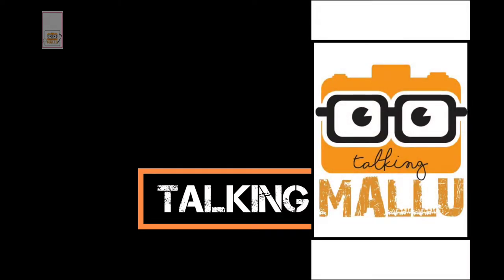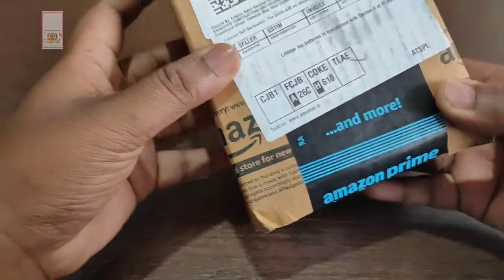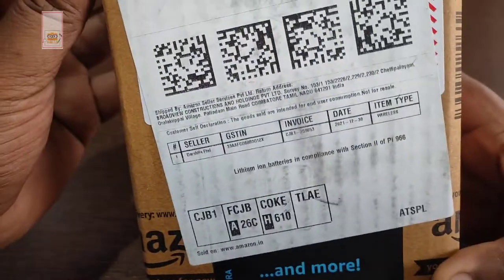Hi guys, this is Talking Mellu, and I will start with you. I am going to do the unboxing of the smartphone. I am going to unbox the Redmi Note 10 Pro.